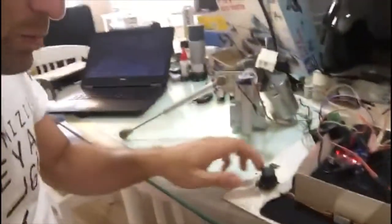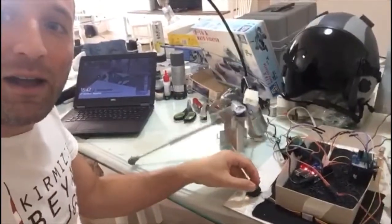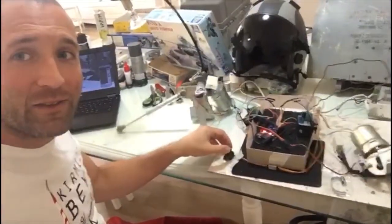Hey guys, I wanted to have a motion platform for flight simulation, so this is my solution with Arduino and two wiper motors for X and Y axis. The ingenious part of my solution is that with one joystick I can control two axes, and I'm not bound by any software connection to the game you're actually playing.